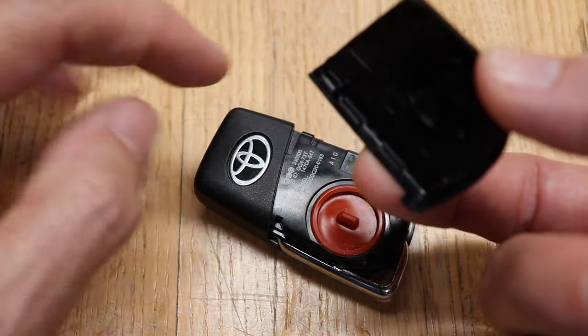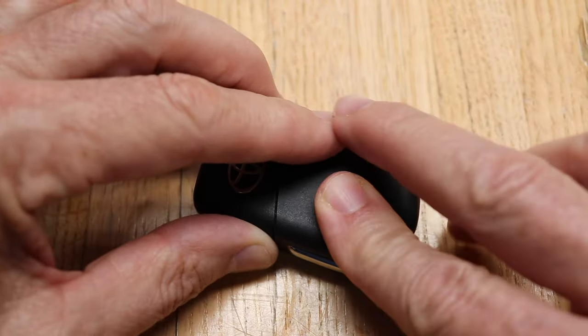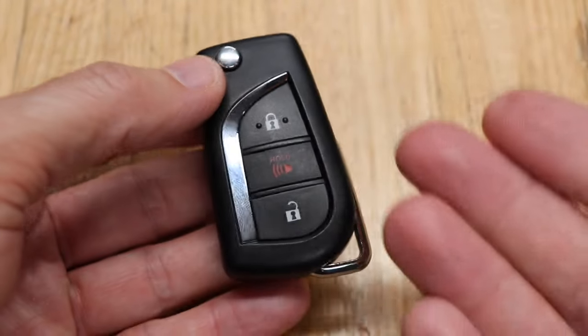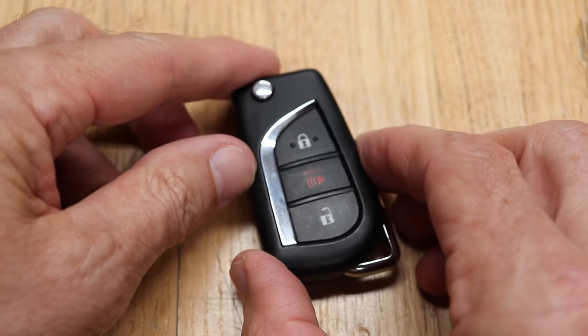Now just hook one side of the cover on first and push it down — and that's it, you're done. Just so you know, anytime you replace the battery, it does not need reprogramming.